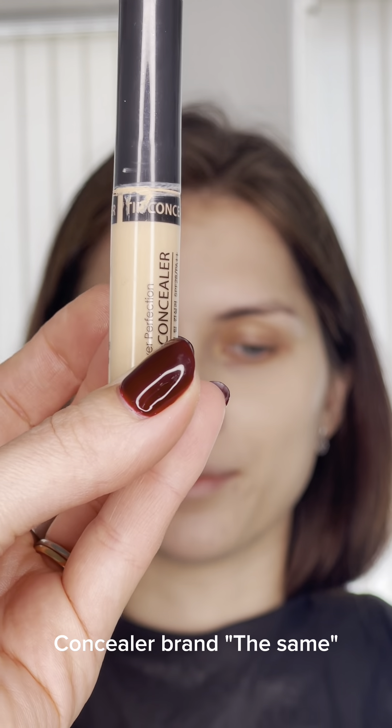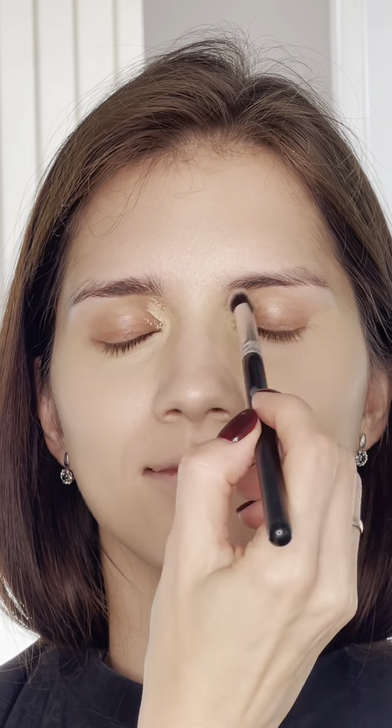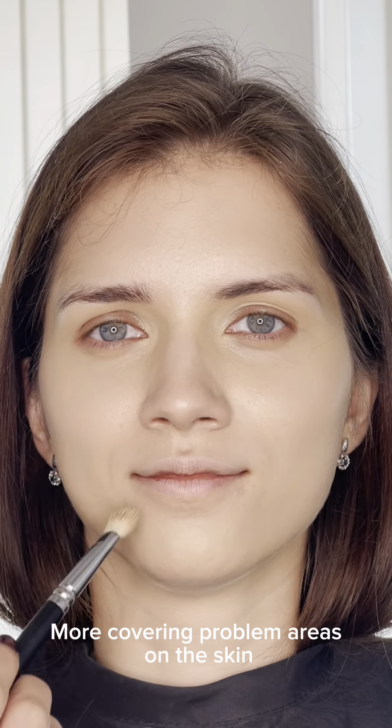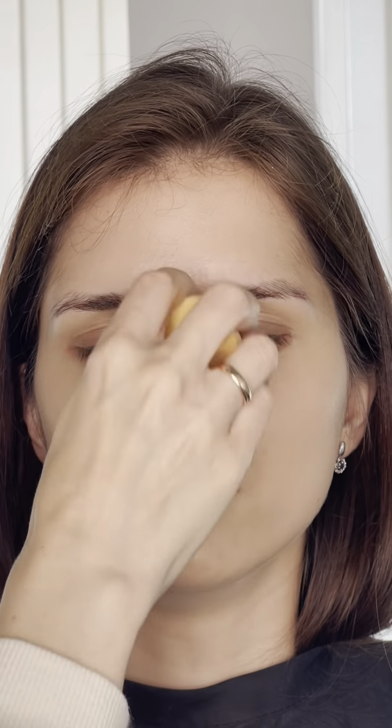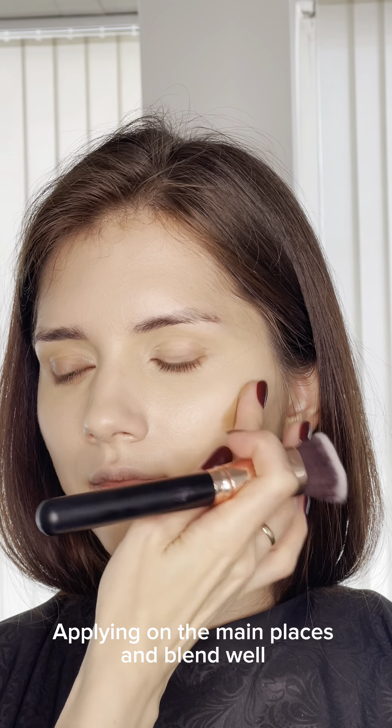See the brand is the same. Covering problem areas on the skin. Creating cream contouring — applying on the main places and blending well.